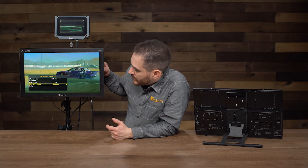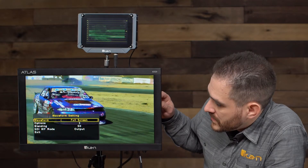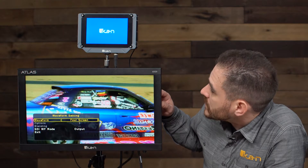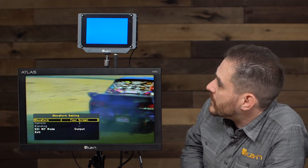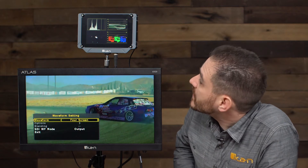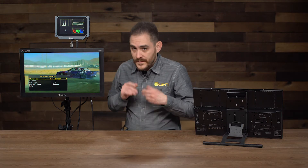There are also more options — you can get a full-screen four-scope view showing waveform, vectorscope, RGB parade, and histogram all at the same time. The scopes in this monitor are very powerful, giving you a lot of options and customization. They're very accurate, very fast, and very responsive.